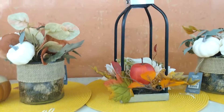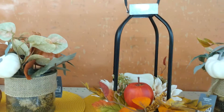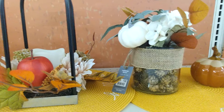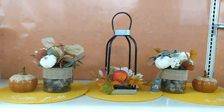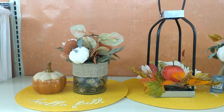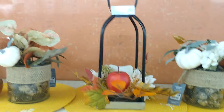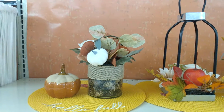Here is idea number two. We chose a little lantern as a centerpiece and two little floral vases, and then the little pumpkins on the outside. Let me step back so you can see what option number two looks like — centerpiece ideas for a fall tablescape. We're just having fun at Big Lots today.